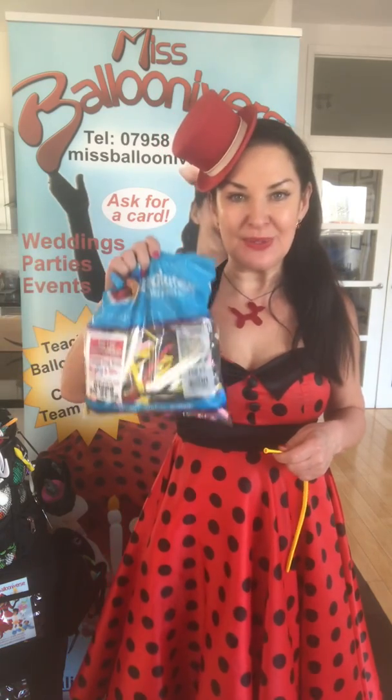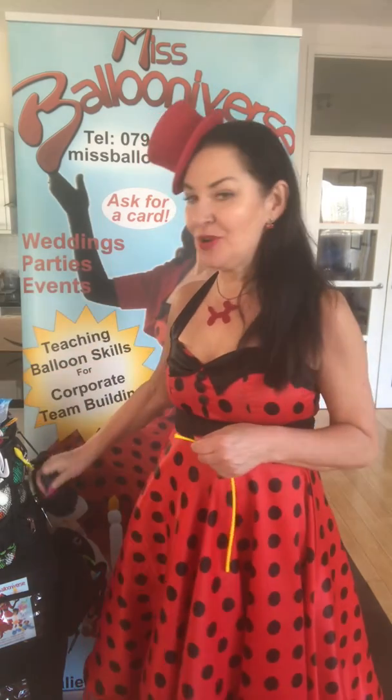Hi everyone, Miss Ballooniverse here. This is a recap of our class on how to make balloons. I hope you've all got your lovely bag of mixed balloons and your pump, so you're ready to begin.